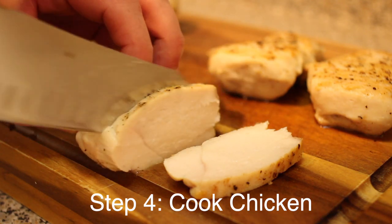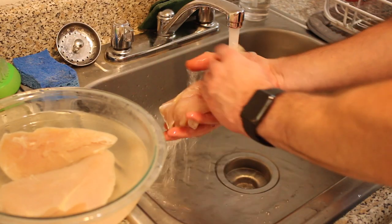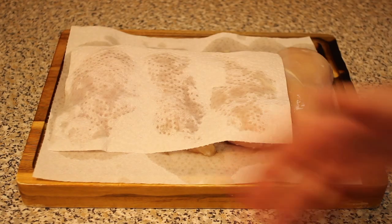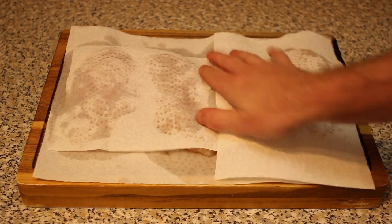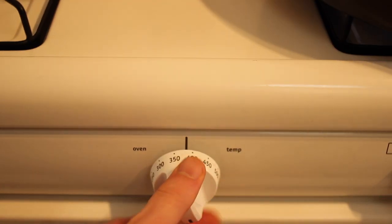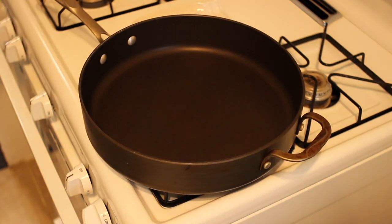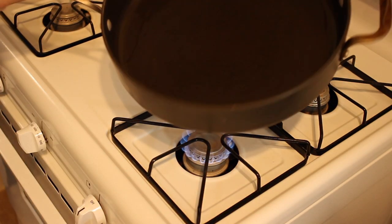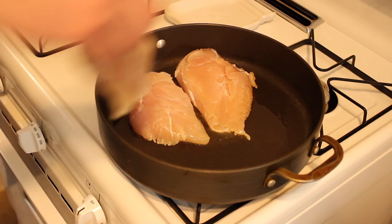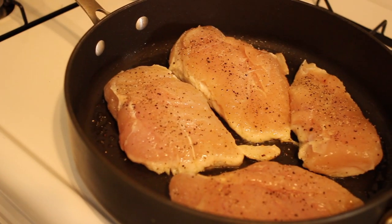If you've never tried using a salt brine for your chicken, this is going to be a game changer. Remove your chicken from the fridge and rinse with cold water to remove the salt brine. Pat the chicken dry with a paper towel and season vigorously with salt and pepper. Preheat your oven to 375 degrees and place a large frying pan on medium to high heat. We're not using the Instant Pot for this because the Instant Pot will overcook the chicken — it's too much pressure, so trust me on this.